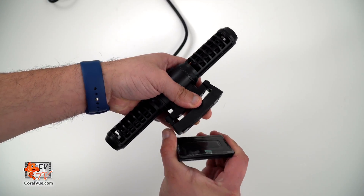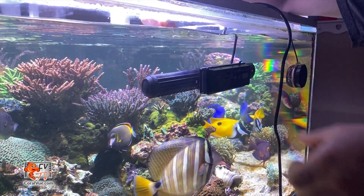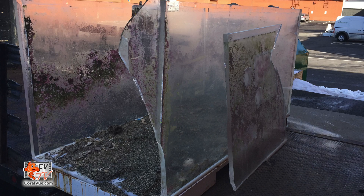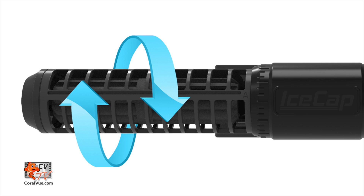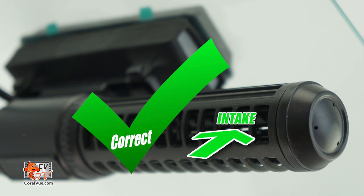Separate the pump from the magnet bracket and install it to your desired location. These magnets are powerful, so please be careful not to pinch your fingers or have the magnets slip out of your hands, as it may damage the glass or acrylic. Once installed, we may rotate the flow cages clockwise or counter-clockwise to adjust the water flow angle. When mounting the IceCap Gyro vertically, please be sure to rotate the cages so that the water intake is away from the walls of the aquarium.